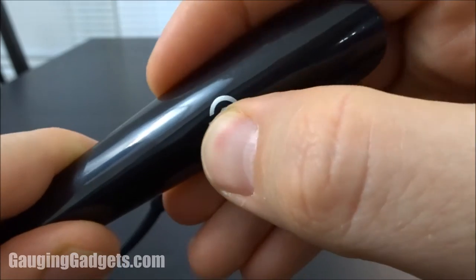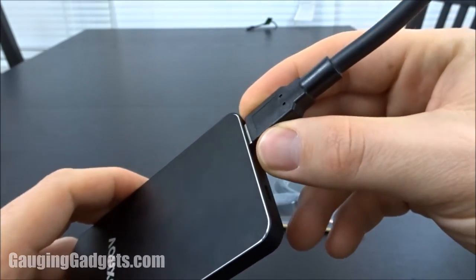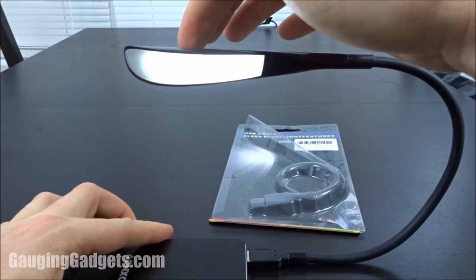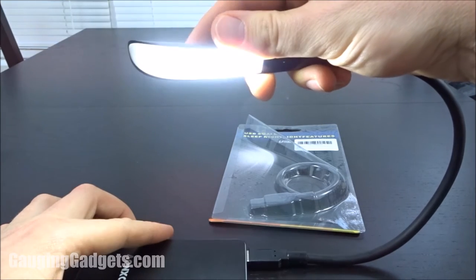It's not an actual tactile button, but it'll sense your touch and change the setting. I plugged it into a power bank just as an example — very easy. As you can see it has three different levels: dim, medium, and high.